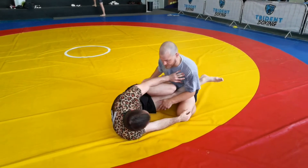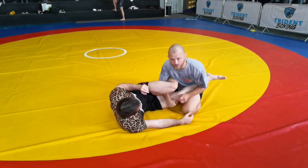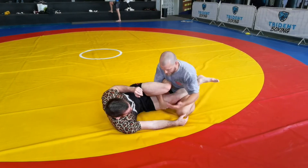I've given the space, he gets the knee across. I'm going to weave the hand underneath and I'm going to block on the bottom leg. This is the leg that he needs to get back to start building his base back up again.